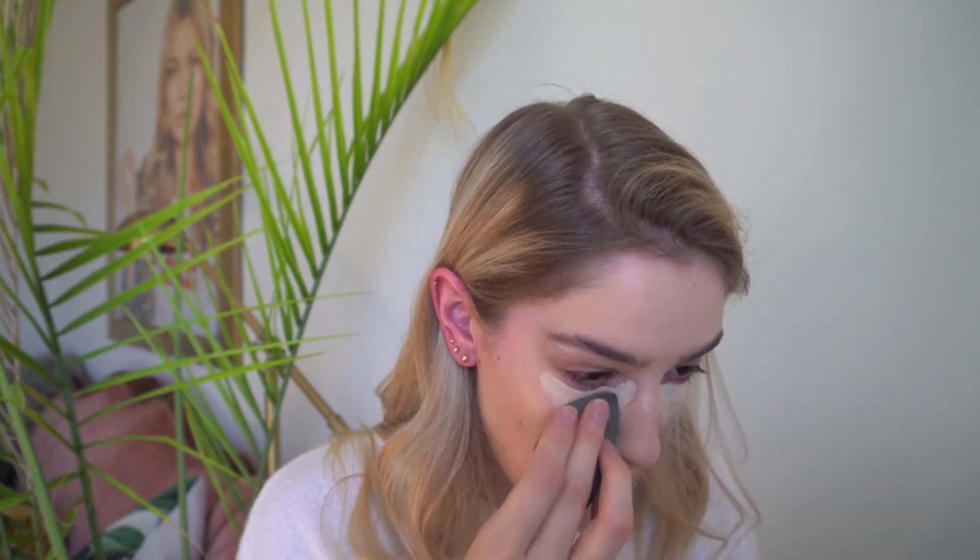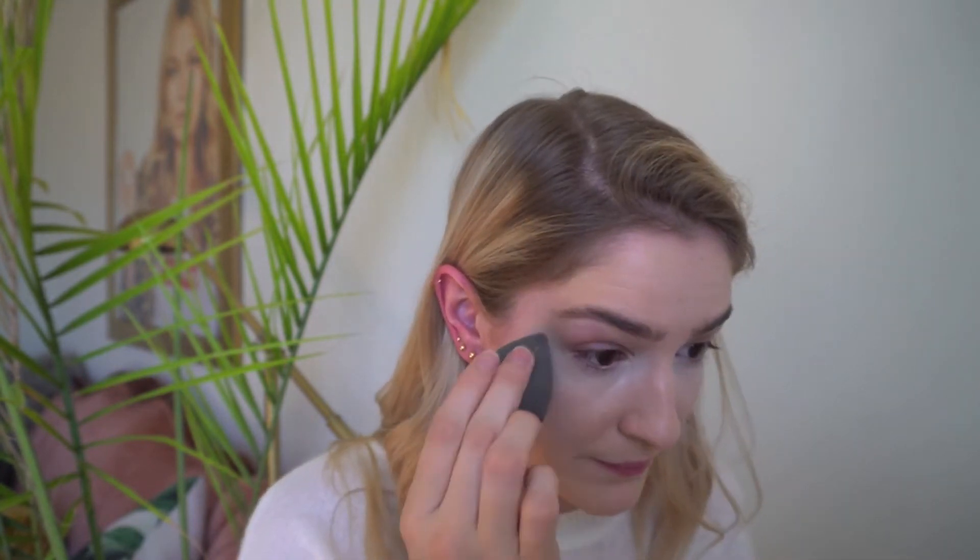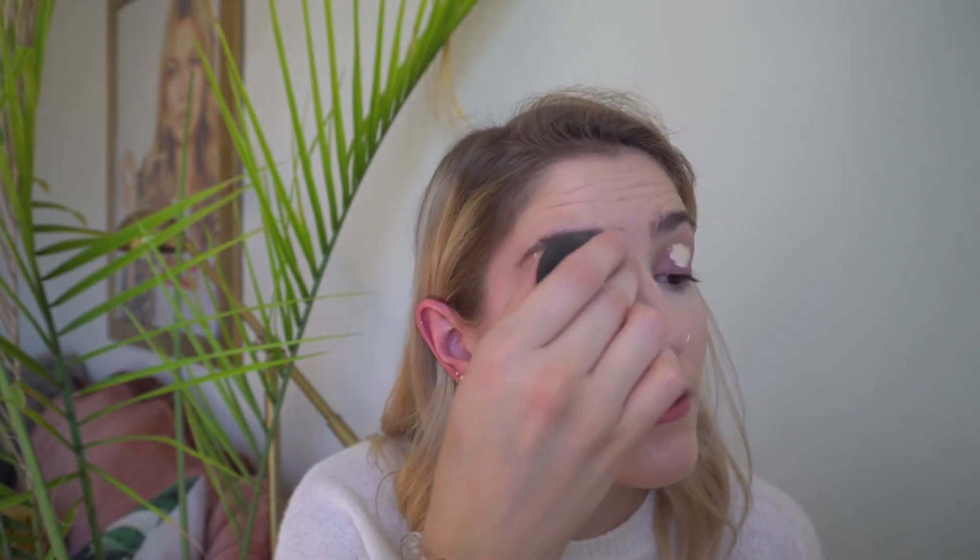Next I'm going to go in with my Tarte Shape Tape Concealer. This stuff is amazing — really full coverage, you don't need much, and it really doesn't crease. It's really good if you have dark circles like I do. It's not as good for more mature skin because of how matte it dries. I'm using the color Fair Neutral, which is a little bit lighter than my skin tone to brighten under my eye. I'm also taking a little bit on my eyelids to conceal the veins and give eyeshadow something to stick to.